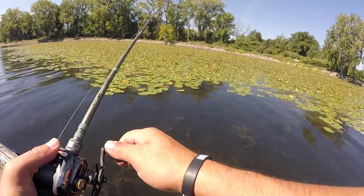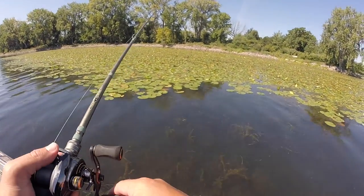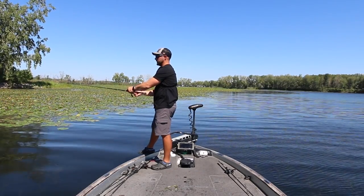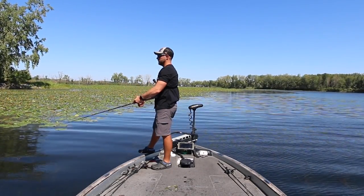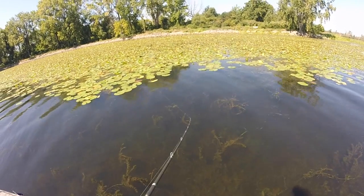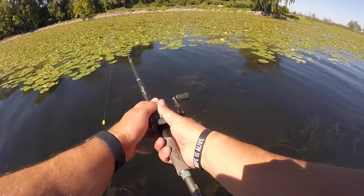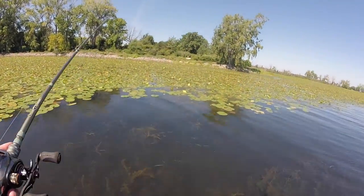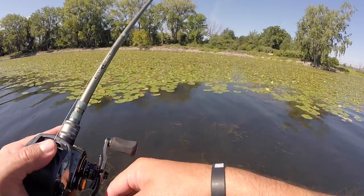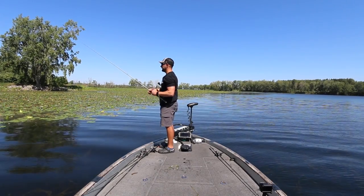One of the biggest things I've found across the country when fishing vegetation: if you get one bite, put the brakes on and really pick that area apart. I just saw something move right there — that's exactly what I'm talking about. A lot of times these fish are in a very small group, maybe a 20- to 30-yard stretch. Now that I got bit, I'm going to slow this frog way down and work it really slowly through this area for probably 15 minutes, really diligently.